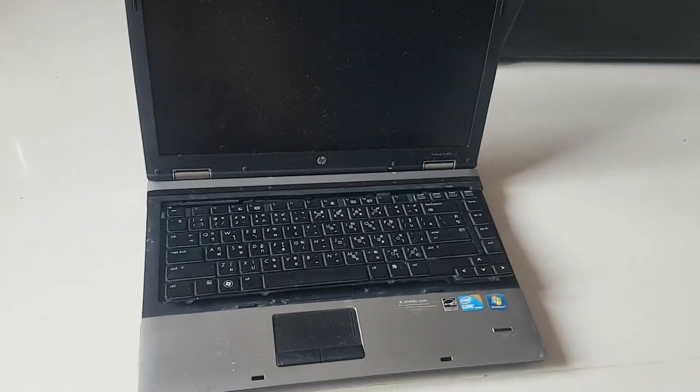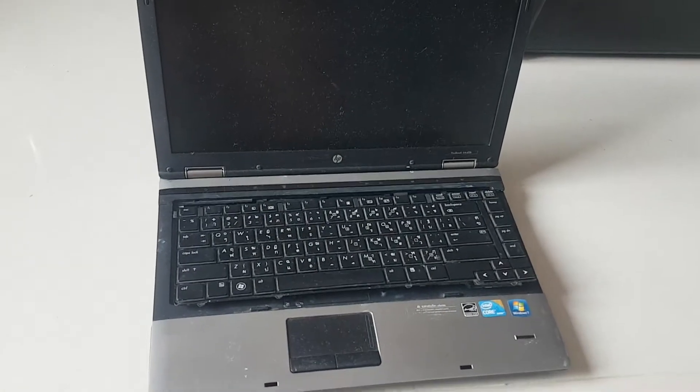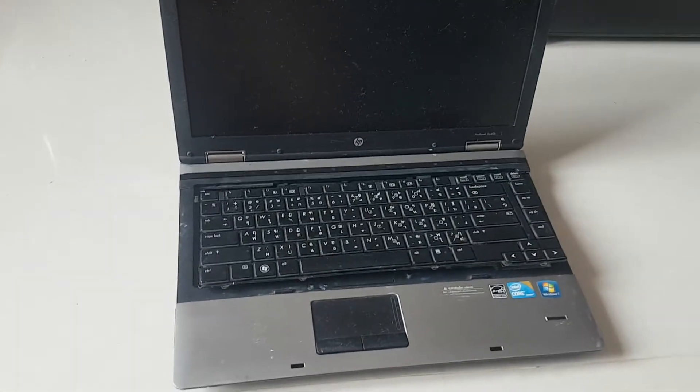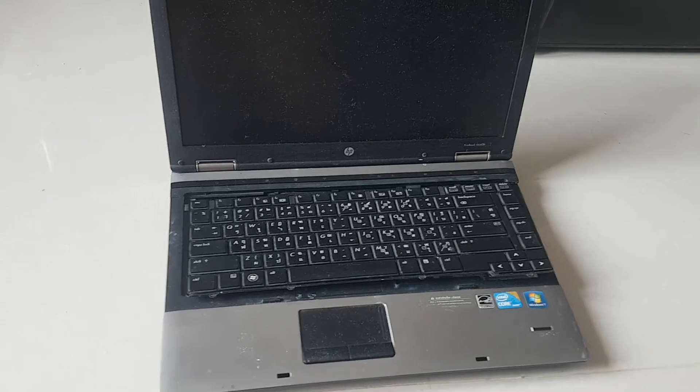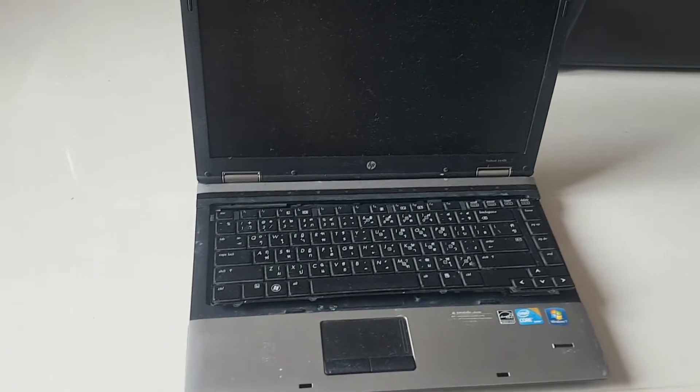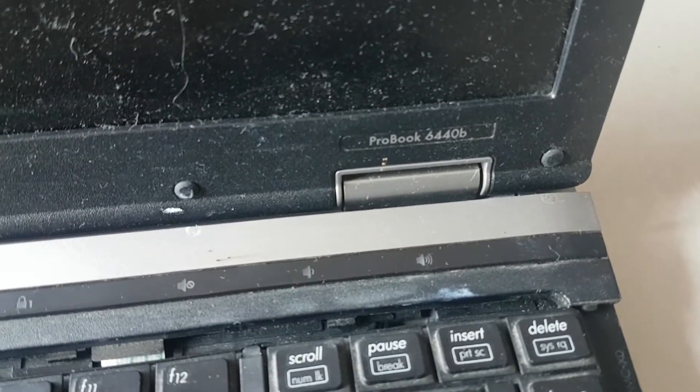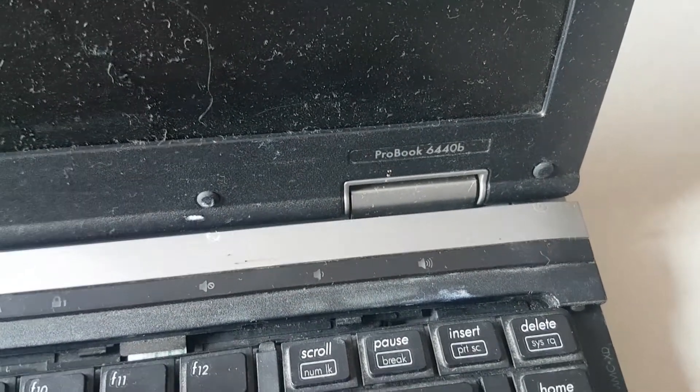Hi guys. I hope you don't mind the quality of this clip — it won't be very good. It's just a very quick overview about how to change the memory battery in what's quite a nice PC when it's working, which is the 6440B from Hewlett-Packard.